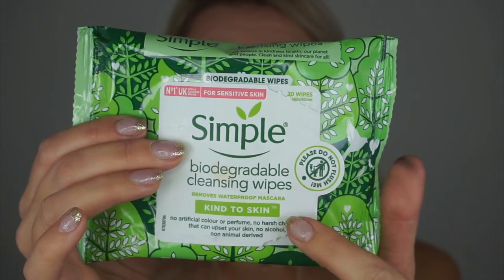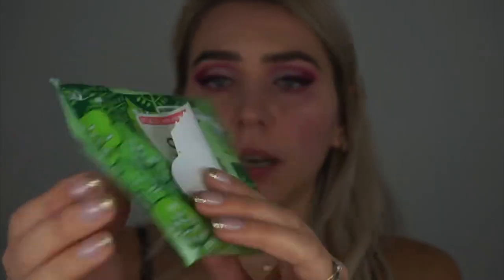Next I'm taking a wet wipe — a Simple biodegradable wipe — wrapping it around my index finger to clean up any fallout that I have under my eyes.